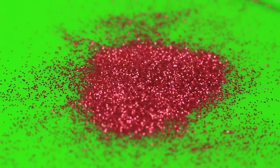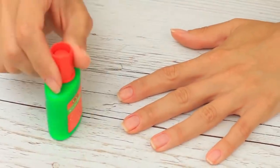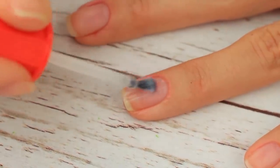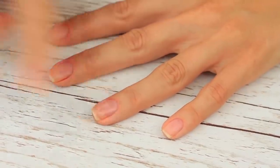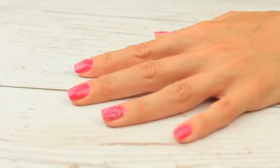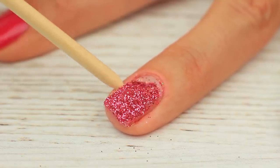Add glow to your nails and make them sparkly with glitter. Use this clever hack to remove it with a single move afterwards. Apply white glue on the nail you're going to glitter and let it dry. Cover it with clear polish, then put your finger in glitter. When you want to remove it, just peel off the dry glue using a wooden stick.